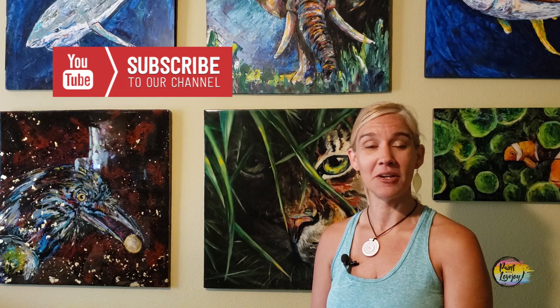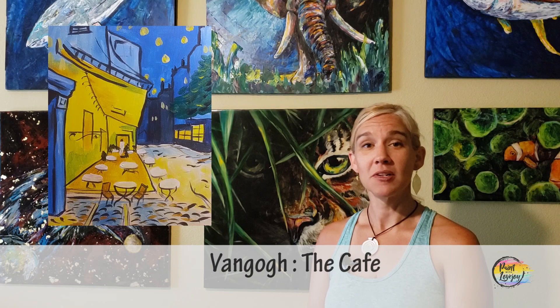Hey guys, how's it going? Welcome to my studio. This is Paint with Lovejoy. Thanks so much for joining me today. If you're here for the first time, thanks so much — make sure you hit the subscribe button so you can check out my other videos. And if you're here for a second or third or fourth video, thank you so much for your support. Greatly appreciate it and welcome back.